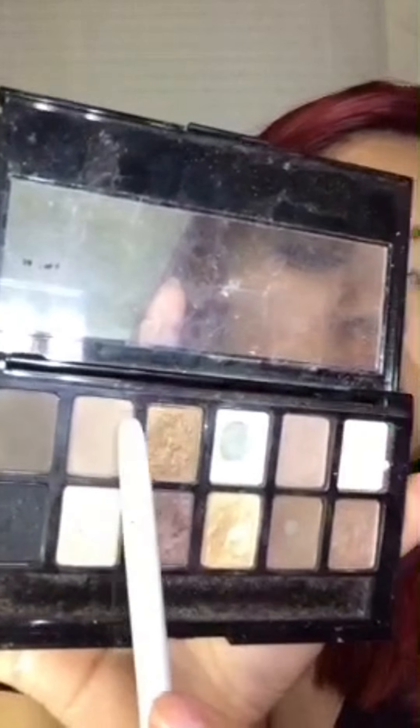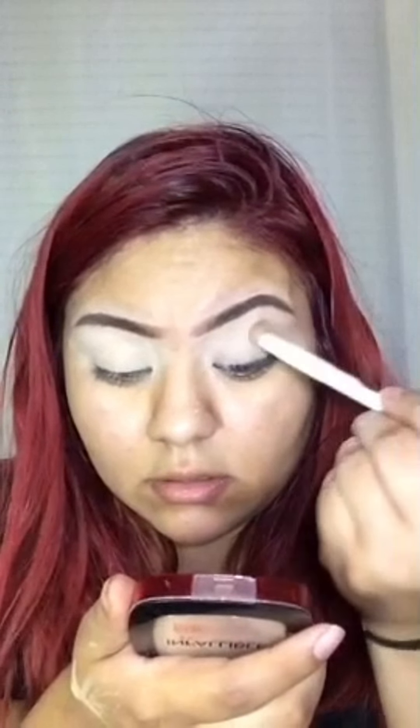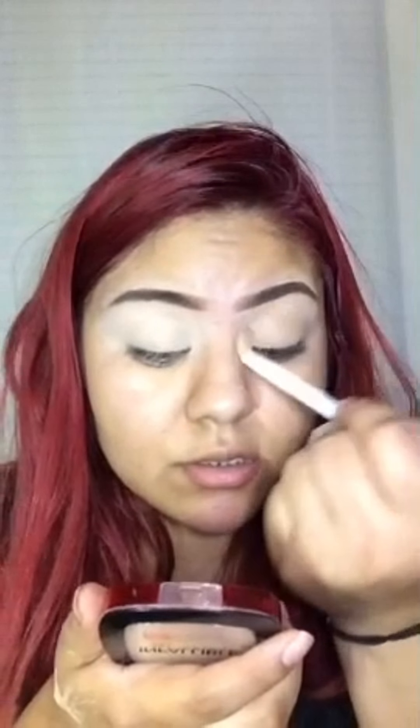Now I'm just going in with the Nudes palette from Maybelline. I'm taking this first shade for my transition color and I'm just being messy with this color because it's just for transition, so it doesn't really matter where you place it. Now I'm just going in and doing the same thing to the other eye.